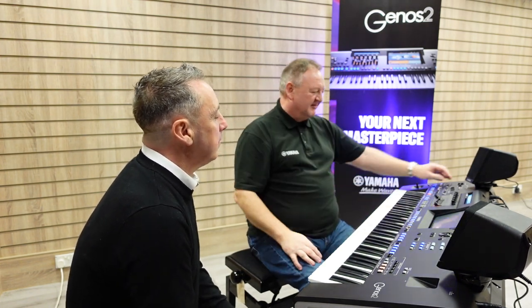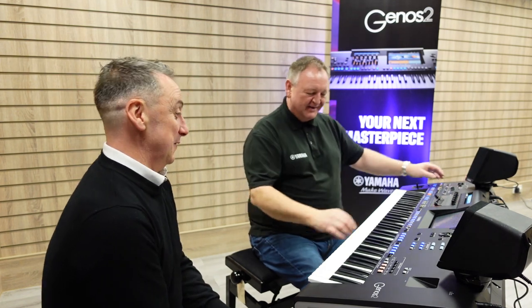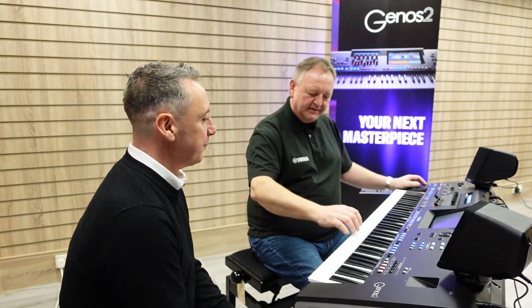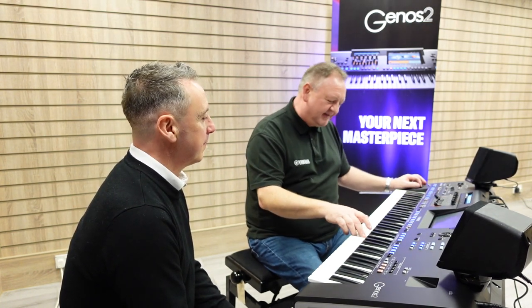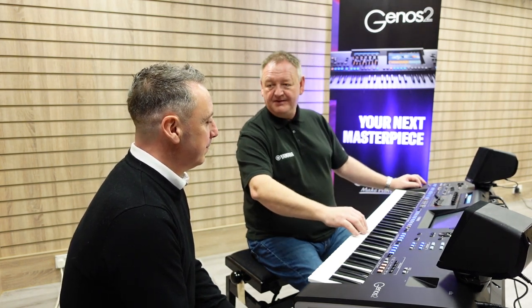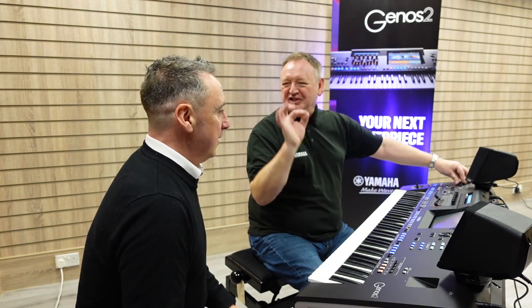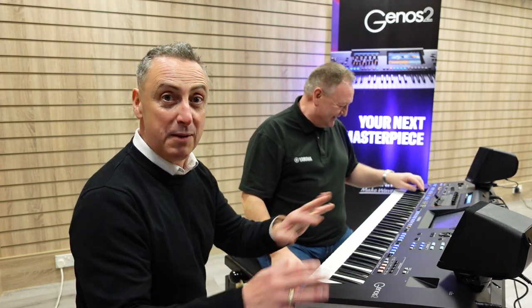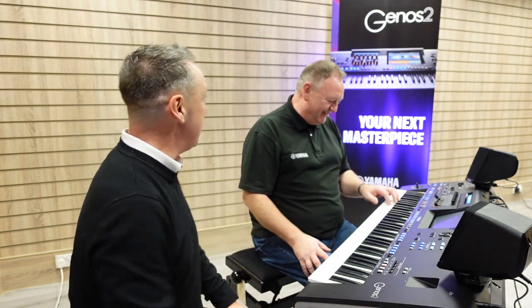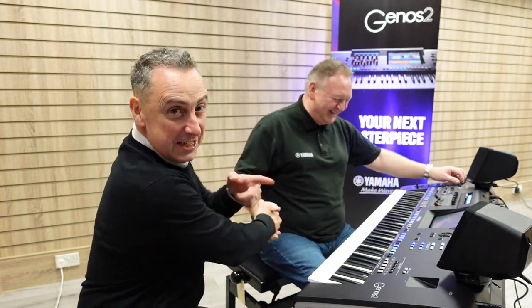Just to finish off — just a quick taste of the Yamaha Genos II at Rivers Music, right now in our stores and on our Rivers Music website. You need to get rid of whatever keyboard you've got — we'll have it, we'll part-ex it in. Just ring us up and sort it out, because you need one of these. Thanks, Paul. You're welcome. We'll see you soon, all the best.